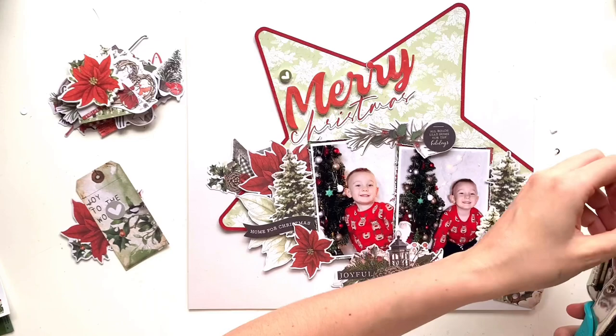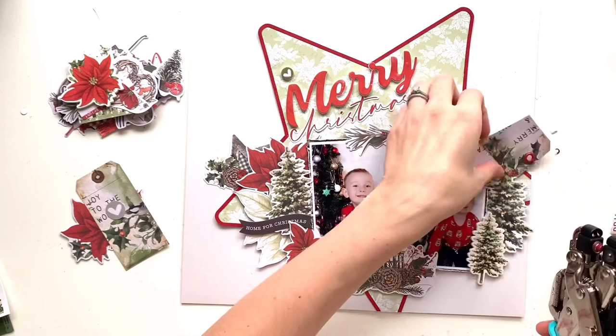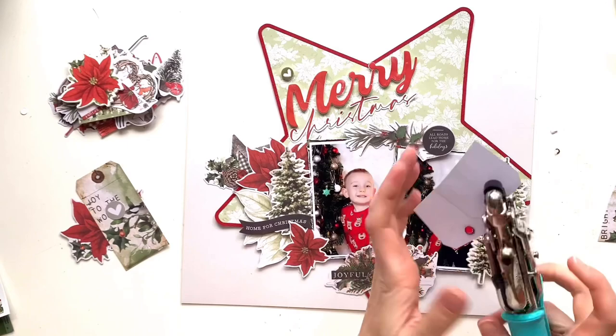I'm going to bring out my new cropper dial and add a couple of eyelets to the top. I've got some red ones that are a really close match to this collection, which was handy. It's the first time I've used it — I've only just bought it so I was quite excited to get it out and have a play. Then I'll thread some ribbon through as well.